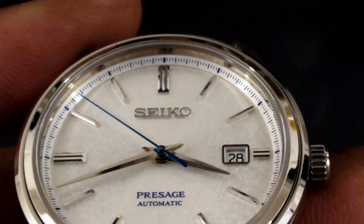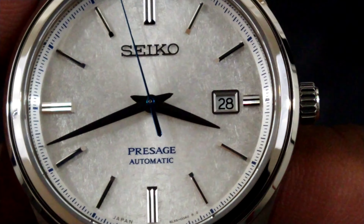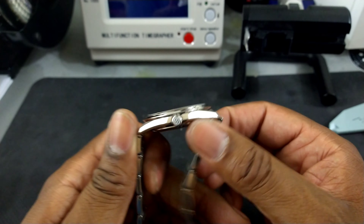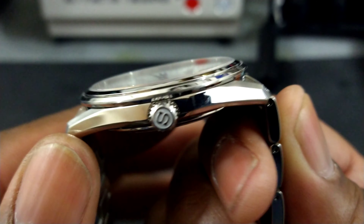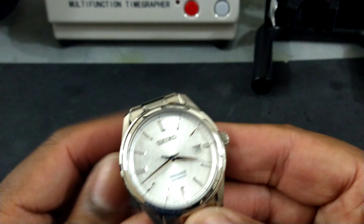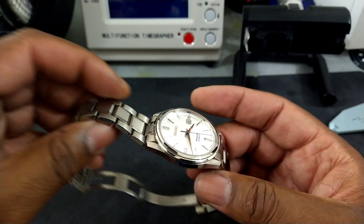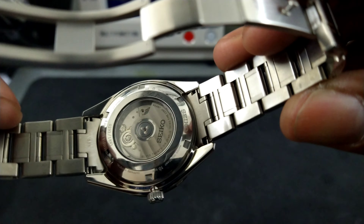Let's do some quick measurements and get that out of the way. The case diameter is about 40.5mm, the thickness is about 9.8mm, the lug width is about 19mm, and the lug-to-lug is about 46mm. Those dimensions are just about perfect for a dress watch — this will definitely fit under any dress cuff.